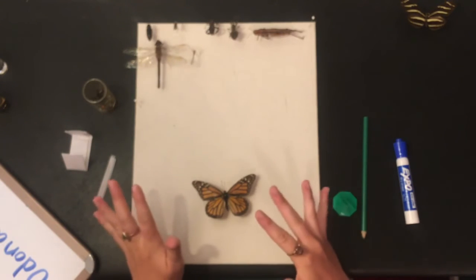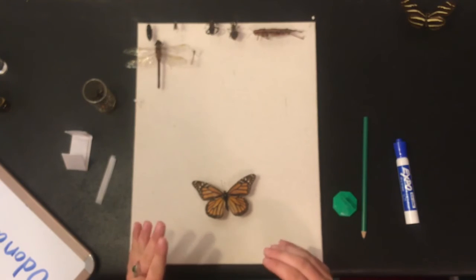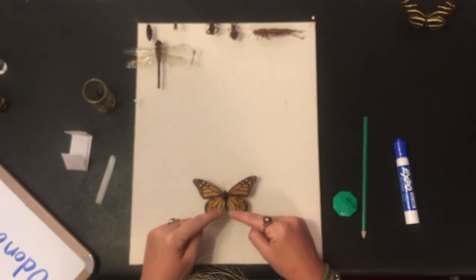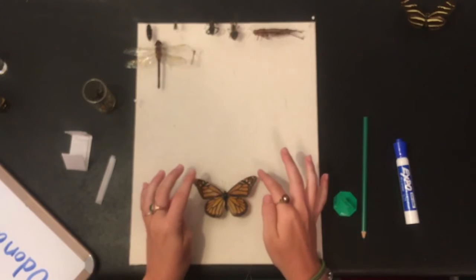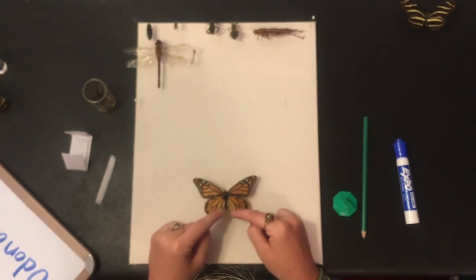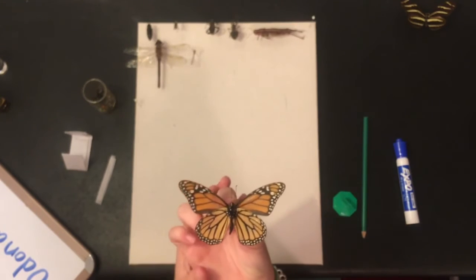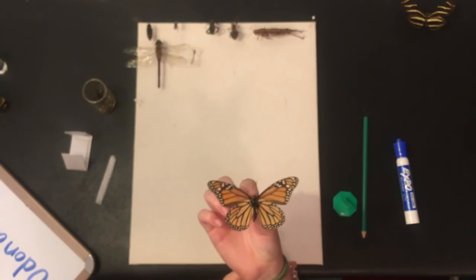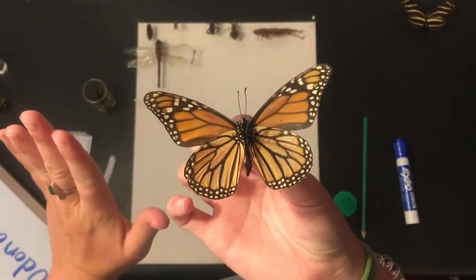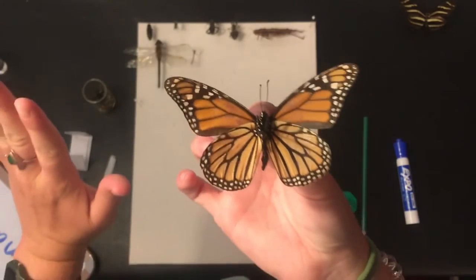The viceroy mimics the monarch, and a good way to tell the difference: viceroys have a black line that goes across their bottom wings. Viceroys don't spread all the way over like monarchs do, but viceroys also have that line. So if you ever see that line, that's a viceroy, not a monarch. Monarchs are really cool insects. I've tried very hard to preserve these guys because I love the way they look. Whenever you're pinning butterflies, make sure not to touch their wings too much, because all of the powder on their wings can come off.